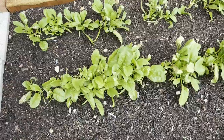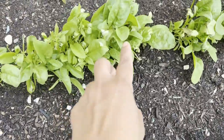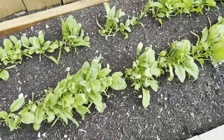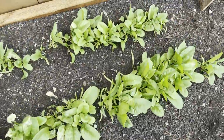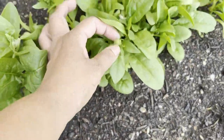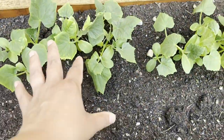Over here I have the spinach. I don't know what's happening — I didn't put any fertilizer or anything. But this is what's happening and I love spinach, I can't wait to use it when I'm cooking. It's starting to get flowers over here.